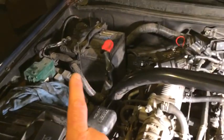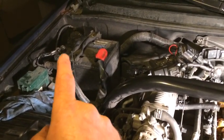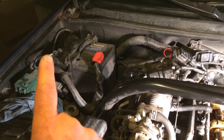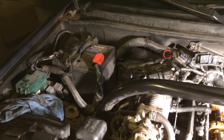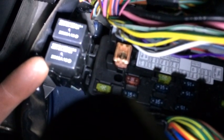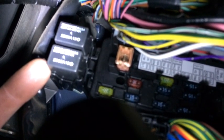We're going to disconnect the negative terminal from the battery and open the gas tank cap. We're underneath the dashboard here at the fuse box — we need to remove this relay right here. The bottom relay is the one that controls the fuel pump, just pull it out.